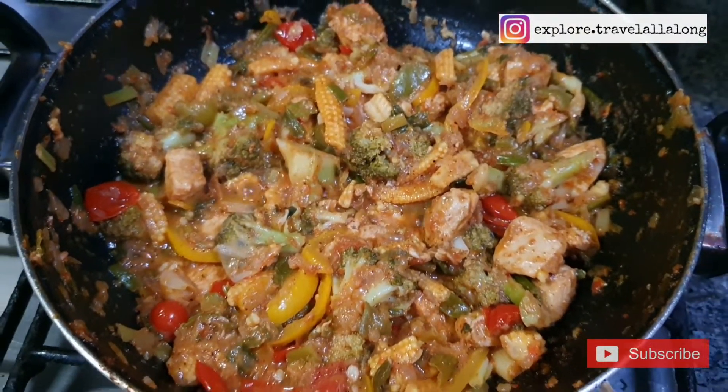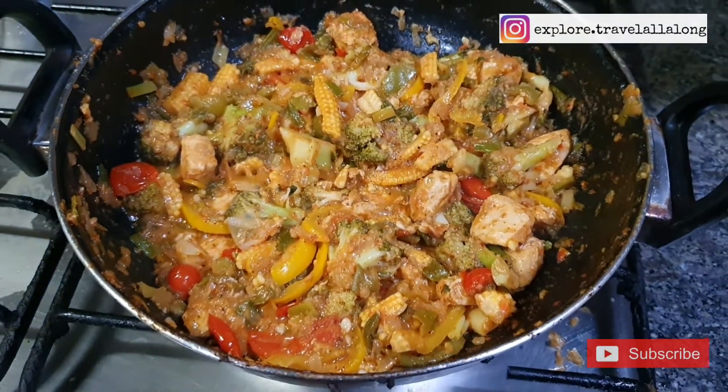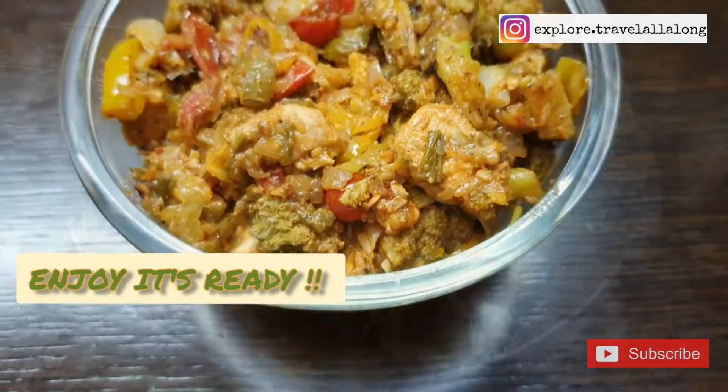Our pan-fried chicken with vegetables is ready! You can enjoy this with garlic bread or rice.